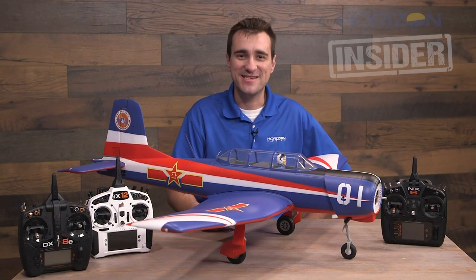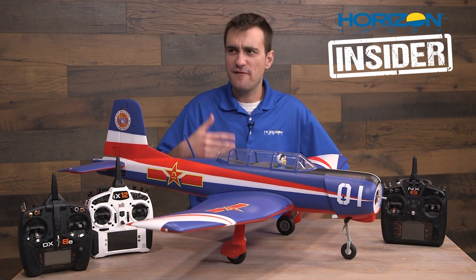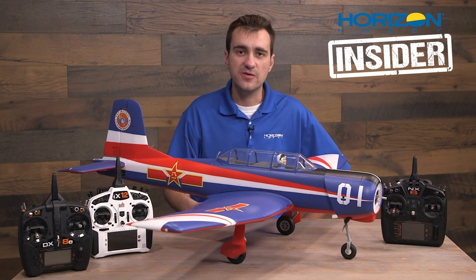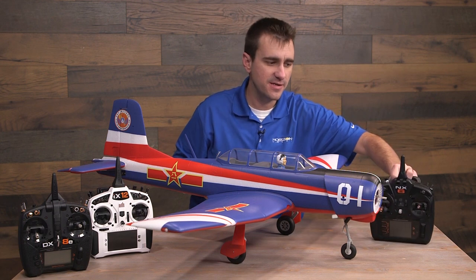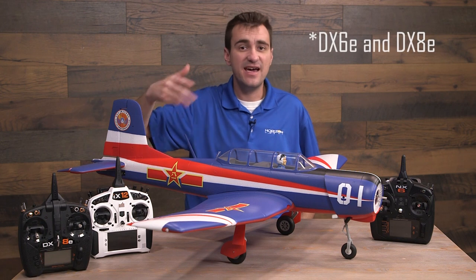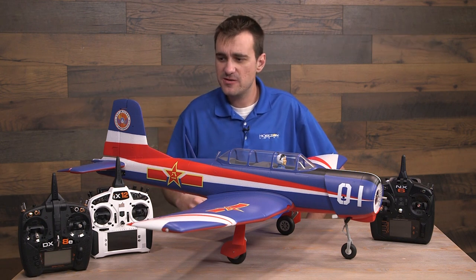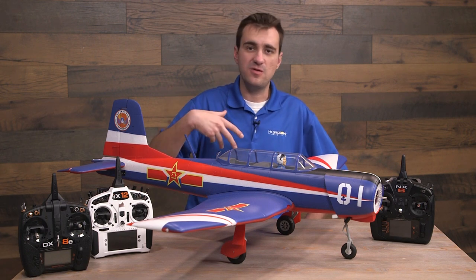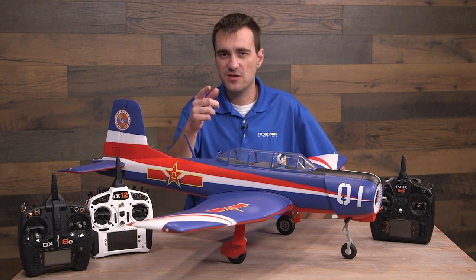Hey there everyone, welcome back to Horizon Insider. In today's tech talk I'm going to show you how to do some Spectrum forward programming using any Gen 2 DSMX protocol transmitter. This includes the brand new NX family, the IX family, the DXC, and any of the DX family. Keep in mind that with some of those older legacy transmitters, you will need to update the firmware — you can't do forward programming without updating it.